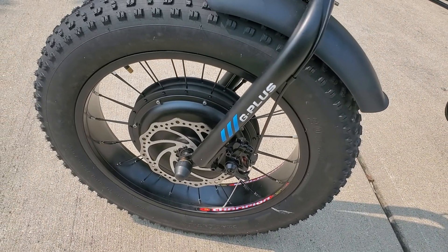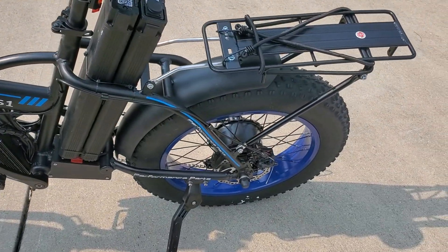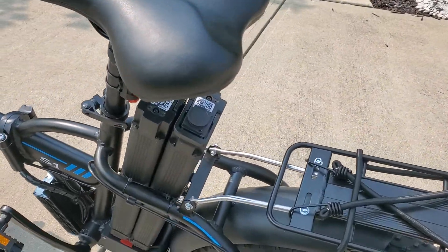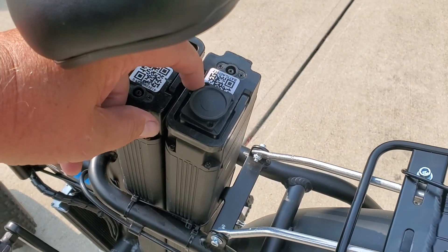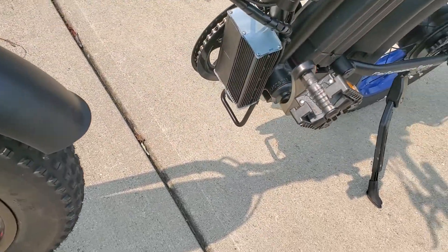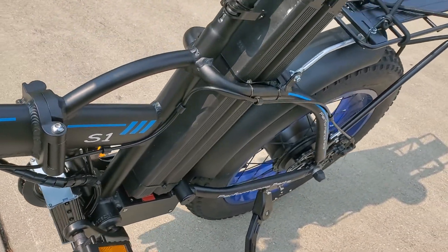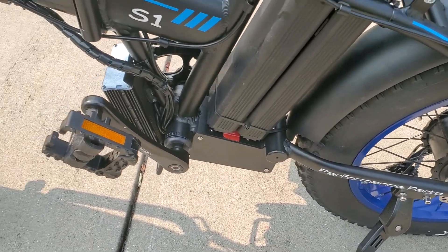We have 180-millimeter disc brakes on the front and 160-millimeter on the rear. There's your battery — easy to charge, just plug your charger in right there. That charger is for the front wheel drive motor, and the charger for the rear wheel drive is inside.